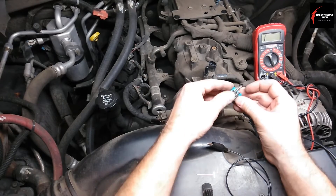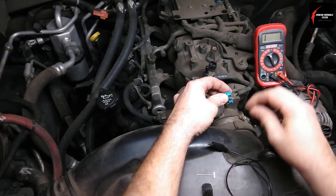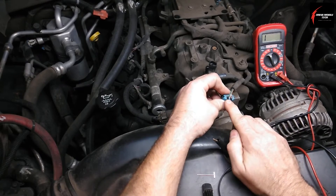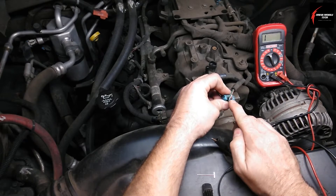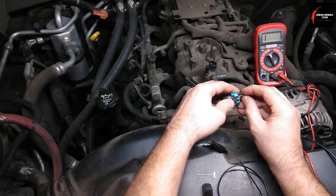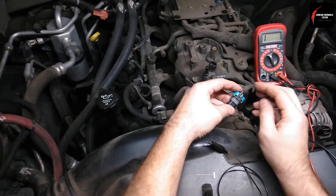You're going to back probe. If you've never heard of this before, a back probe means that you're going to insert a pin — this pin's already installed — right alongside either one of the wires that you're testing until you feel it stop. In this case, this pin is probably pushed in about 10 to 12 millimeters.